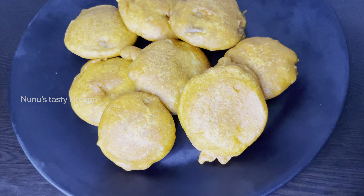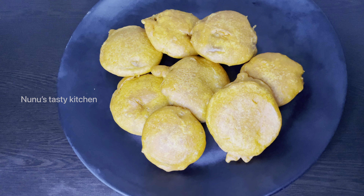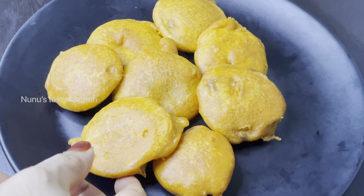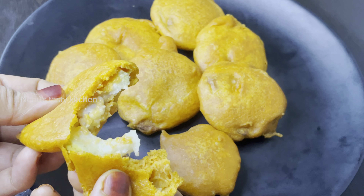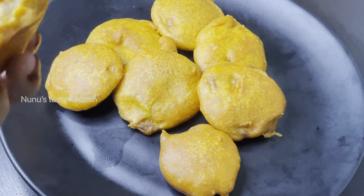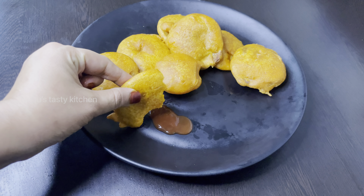Let's taste the pereka. Now we have prepared the pereka batter. I will taste the pereka batter — it is very good for you to taste it.